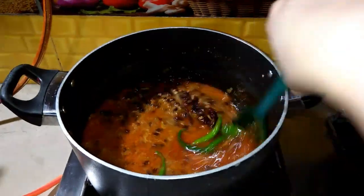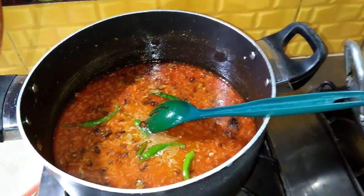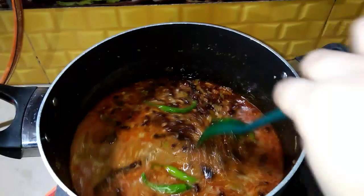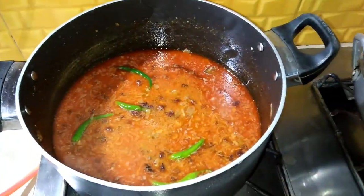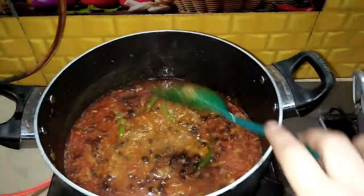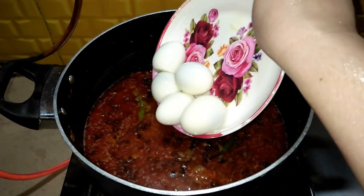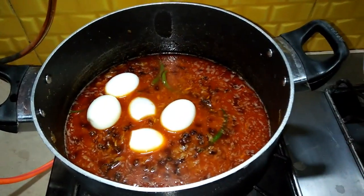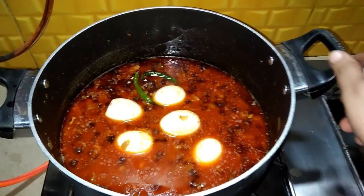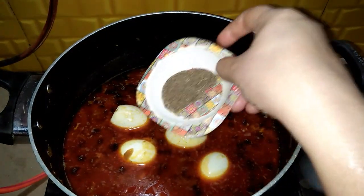I will cook it for 5-6 minutes. I will add the egg and mix it. I will add the ginger garlic. 1 teaspoon black pepper.